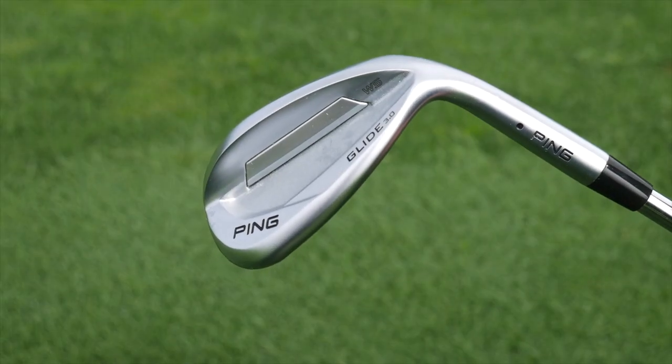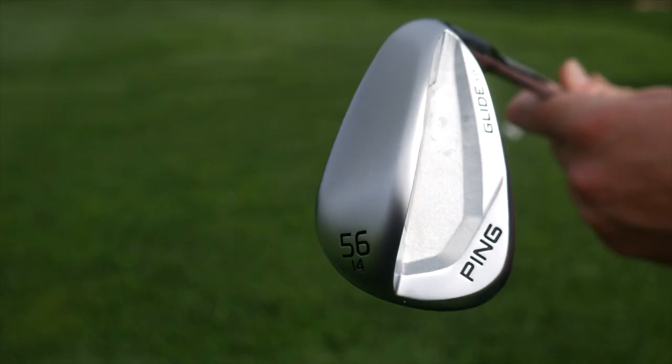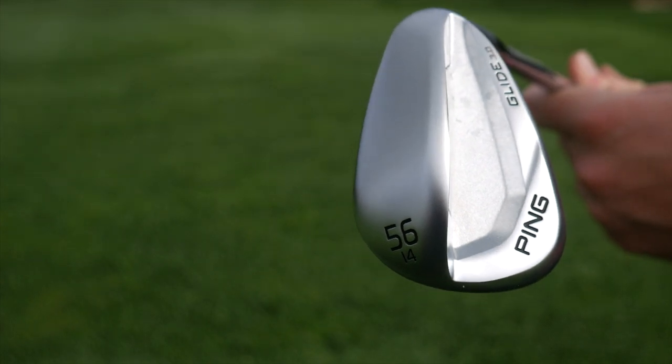We've had a lot of success with Glide in the past, from the original Glide and Glide 2.0, the Stealth, and now this one. Things have been moved around. The look of the club is phenomenal, and obviously the look of the club goes a long way with the short game — you're going to get that instant confidence. And just knowing that the ball's going to react, get a little more spin, and get the trajectory and the flight so you can hit those windows.